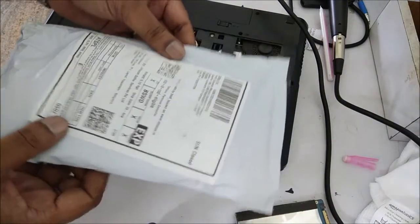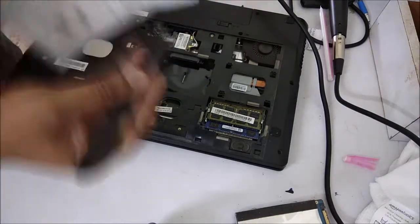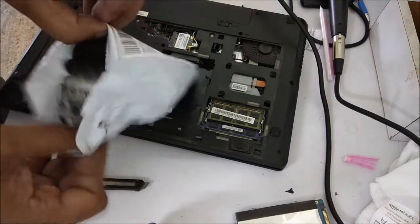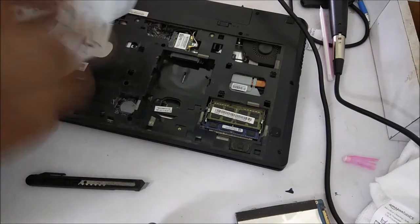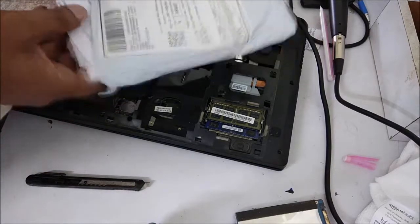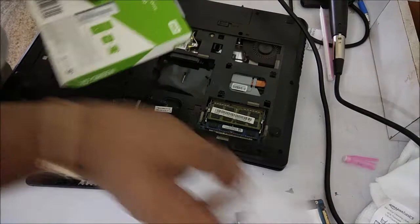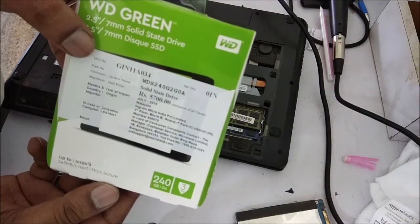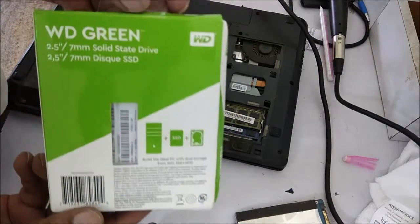This is the package I received from Amazon — I purchased it from Amazon online. I will unpack it and show it to you. So this is the bill, I am throwing it. This is the Western Digital Green, 240GB, 2.5 inch SSD drive.